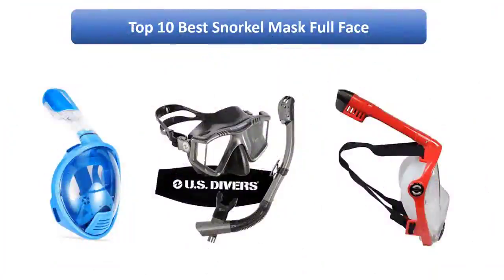Find the best snorkel mask full face on Amazon. We analyzed consumer reviews to find the top rated products. I am going to review the top 10 best snorkel mask full face on the market.